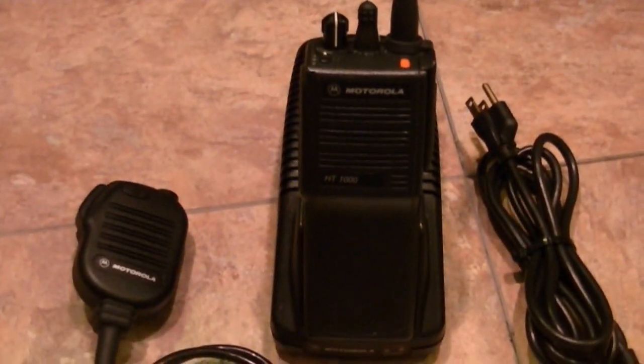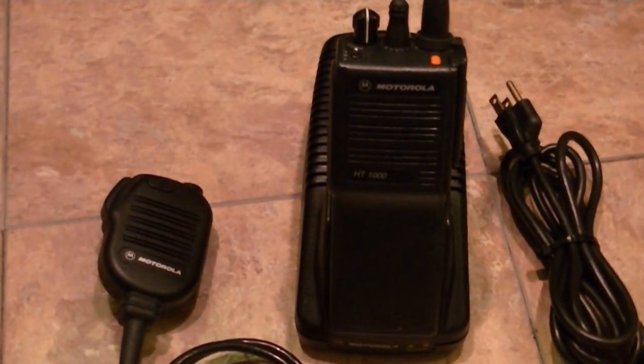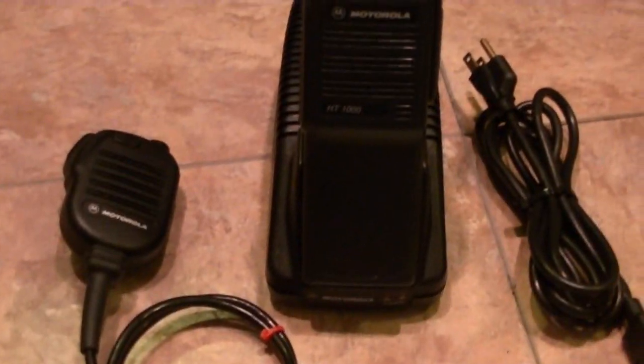It will come with a CD — you will be able to program this unit via RSS. Everything's Motorola on it, so you can't go wrong with one of these HT-1000s. They've got very loud and very clear audio — they're legendary for it. Happy bidding and thanks for looking.